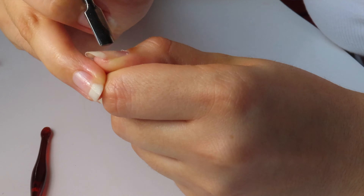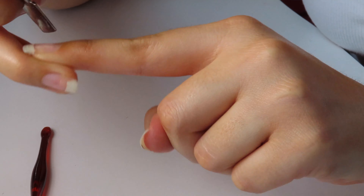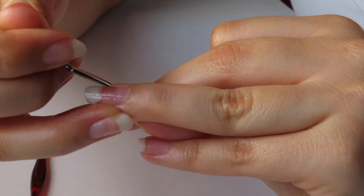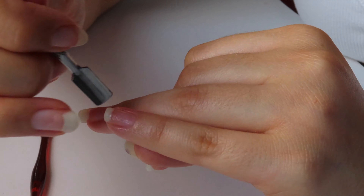The second step is to push back my cuticles. You can use a metal cuticle pusher or a wooden cuticle pusher. I recommend using a bamboo or wooden one instead of a metal one because it is so much better for your nails. The metal one is super harsh — you have to be very gentle and make sure you're not going to cut up your nails or damage them in any way.